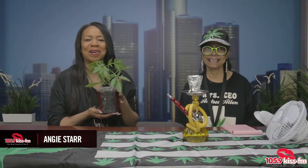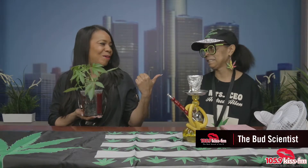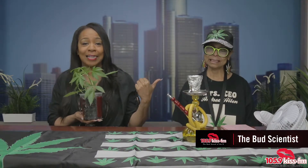Hey everybody, it's Angie Starr. Welcome to the Starlight. I'm Angie Starr. This is Andrea — we call her The Bud Scientist. And my new little baby, we're going to call this Angie Starr. This is going to be my own strand of cannabis, marijuana, whatever you want to call it. The Bud Scientist is in studio.